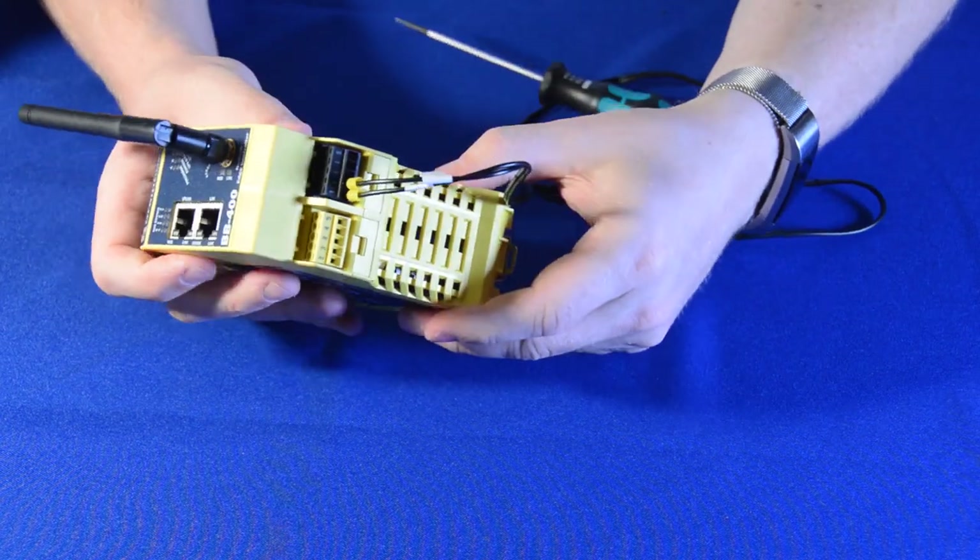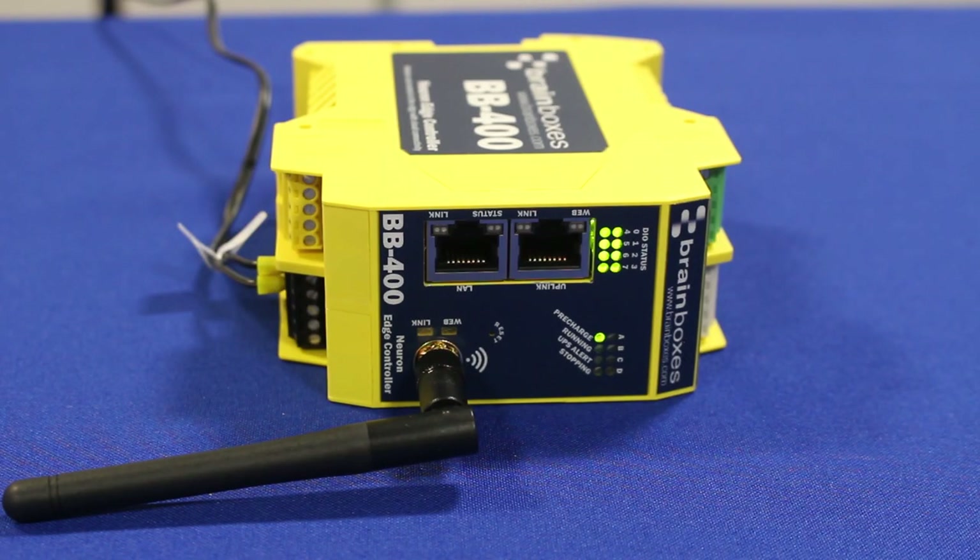Once your power supply is on, the device's DIOs and power state will illuminate. Once the power state has switched from pre-charged to running, you're ready to go.